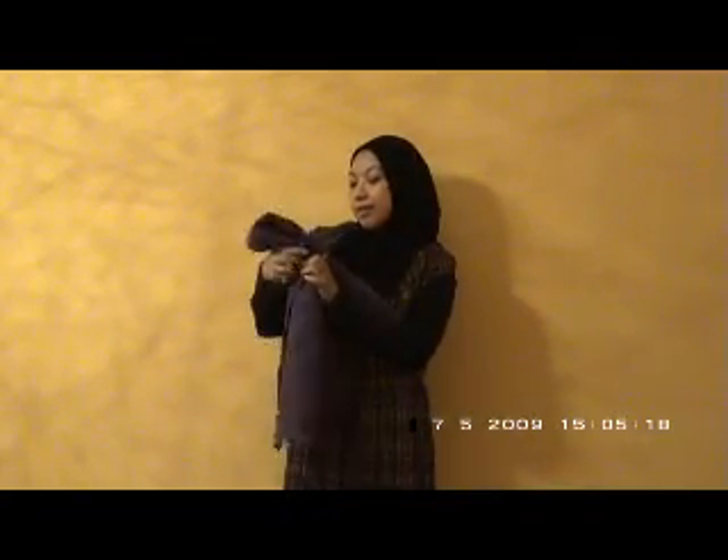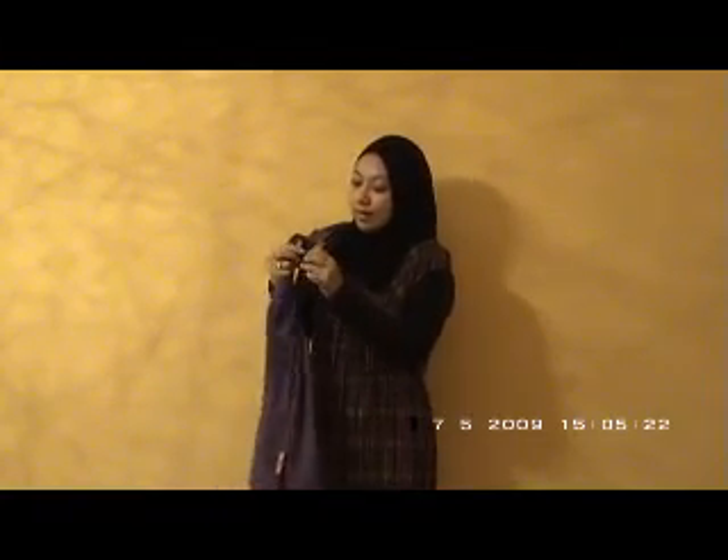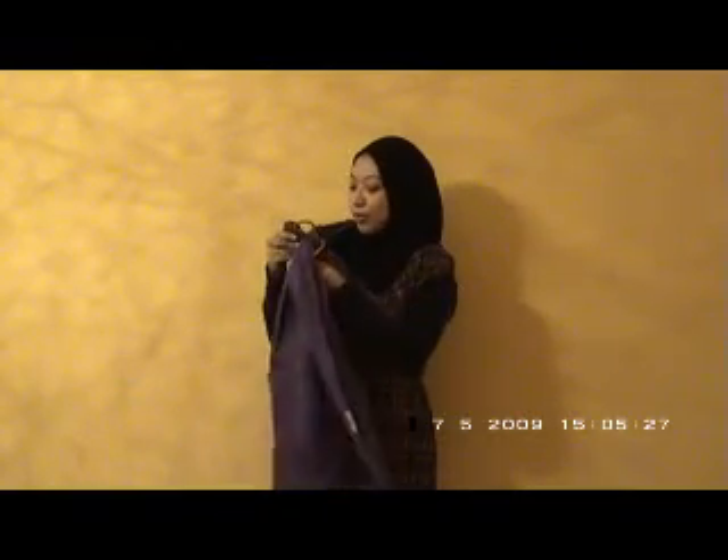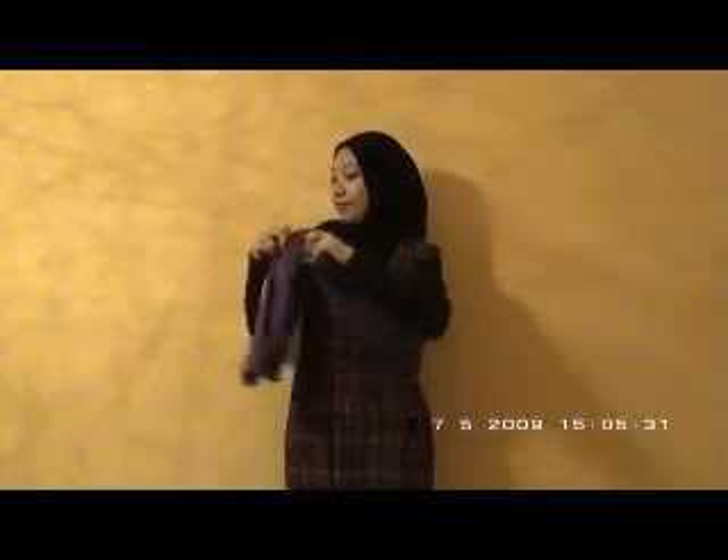I pull the tail through into both of the rings, and then completely through. I separate the rings like this, and I thread the tail through the bottom ring. Pull the tail through.